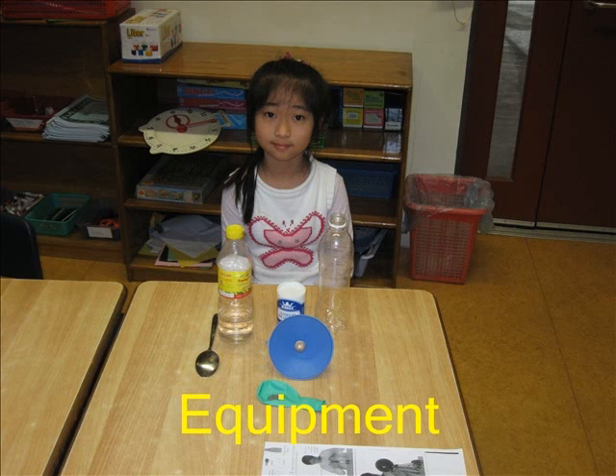The things I need are vinegar, bicarbonate of soda, balloon, funnel, plastic bottle, spoon, and tissues.